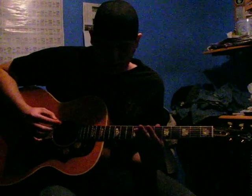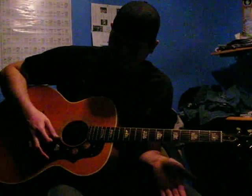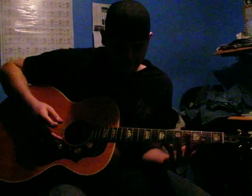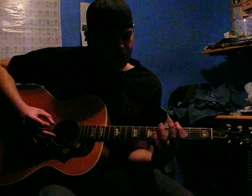So basically what you do, first of all, make sure your guitar is in tune. After that, make sure your guitar is all in tune, and I'm going to start right here.